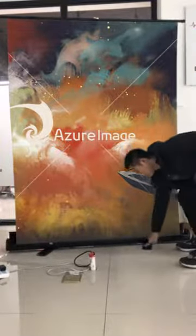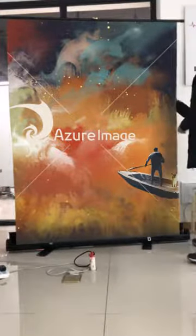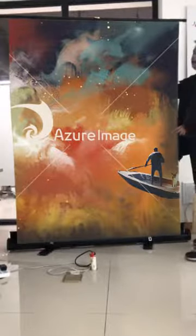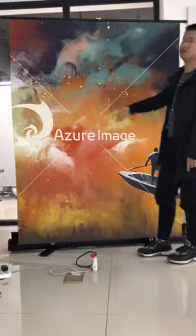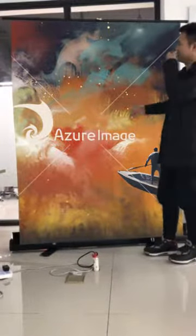The case, the stand, and the structure back here — it's all made of aluminum alloy. So it's a very firm structure.